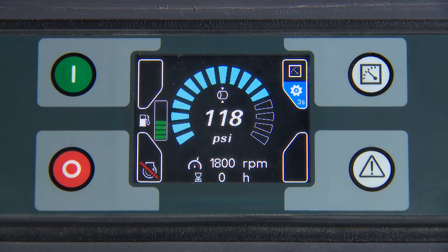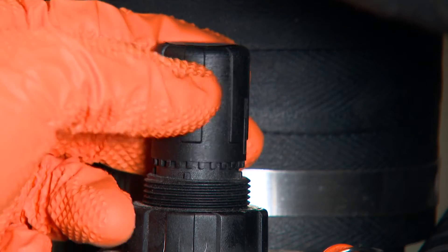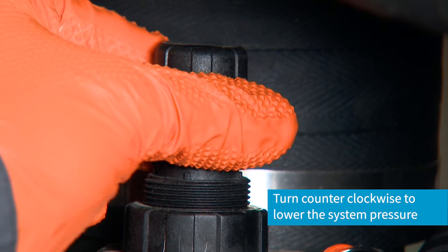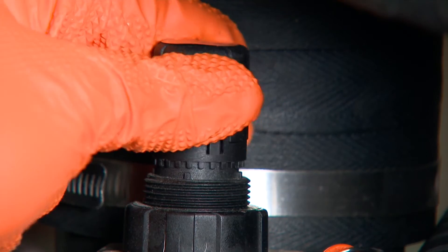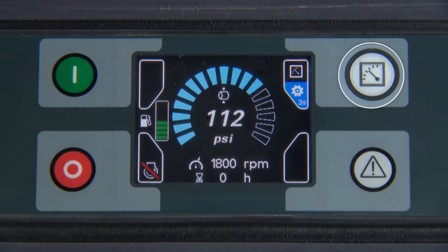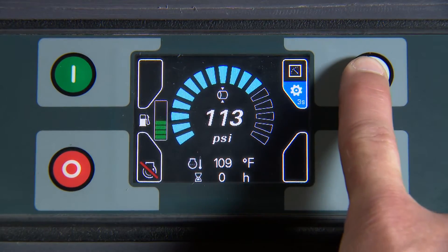With the machine running and service valves closed, pressure adjustments can be made if needed. Pressing the measurements button will allow you to scroll through the various monitored parameters and check operating conditions.